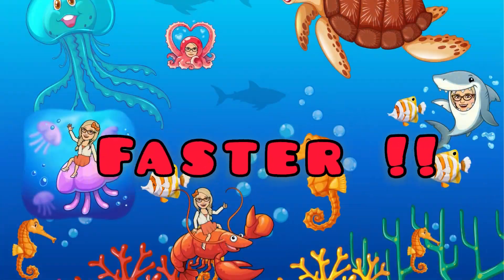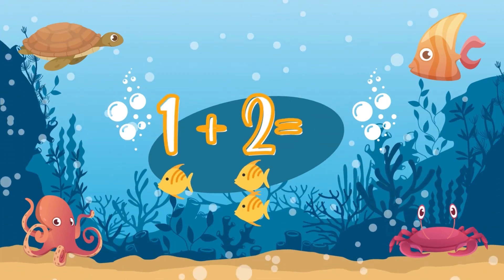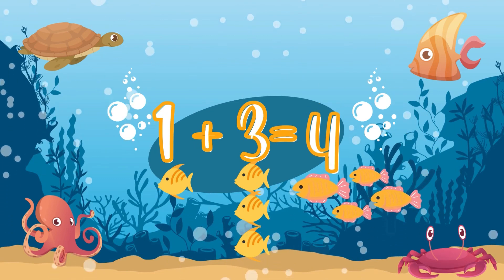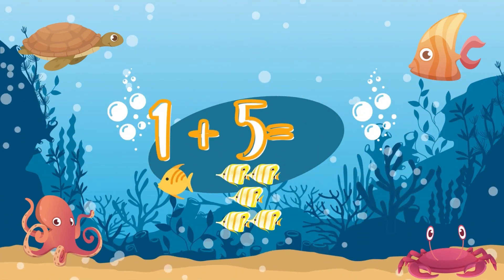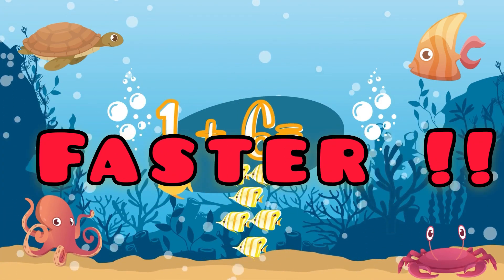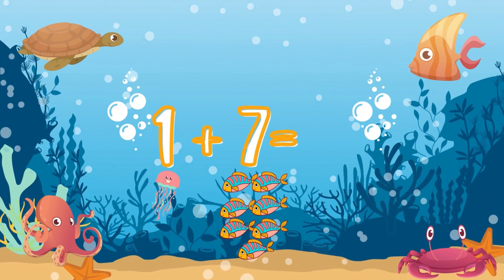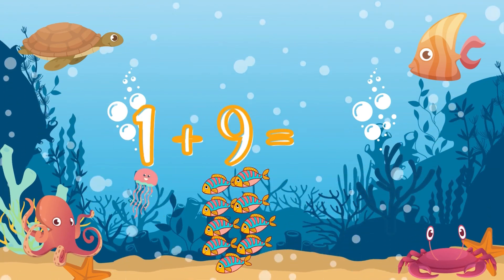One plus seven! Now even FASTER! One plus one — Two! One plus three — Four! One plus four — Five! One plus five — Six! One plus six — FASTER! FASTER! FASTER! SEVEN! One plus seven — Eight! One plus eight — Nine! One plus nine — Ten!